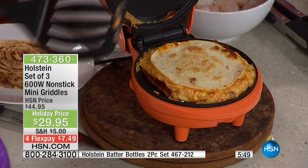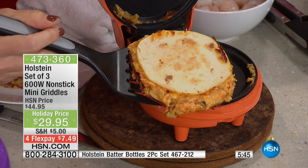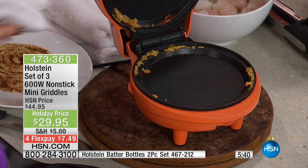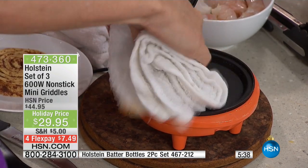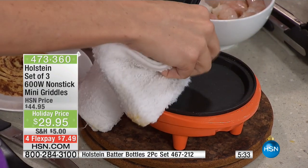Oh my gosh, you guys — that's cheesy, melty, yummy. This cheese is perfect. But look what happens — as I pull this off, this is my little mini quesadilla. Look at the inside of here — that cheese was melted all the way around. And all I have to do is come in and just wipe this off and I am ready to go again.